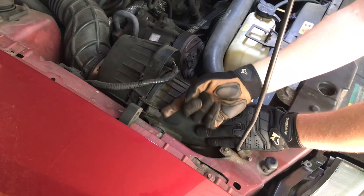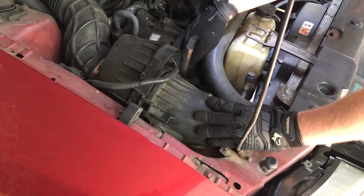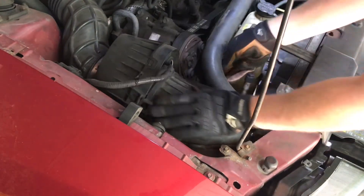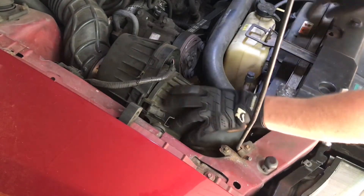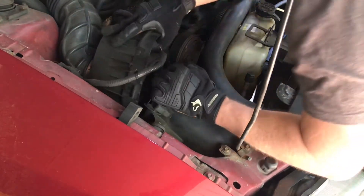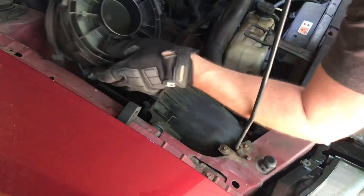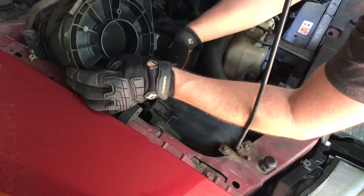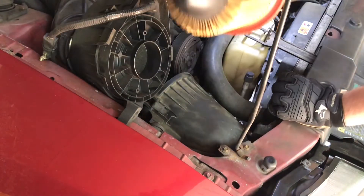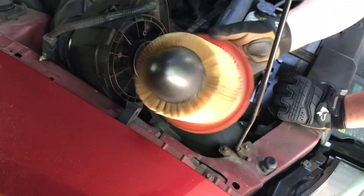There's a little clip right here. Just pop that up — it unlatches there. That one there. And I'm pretty sure that's all there is. I don't think there's another one underneath. They should come apart, and they do. So there you go. And then once you get this kind of out of the way, the filter is right in here. And there it is — it's the old one. As you can see, it needed to be replaced anyway. It's pretty old and dirty.